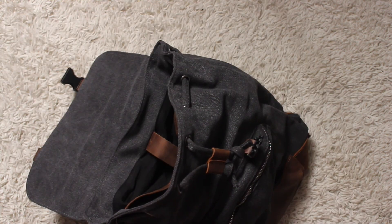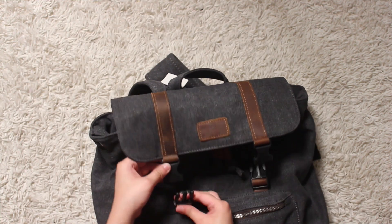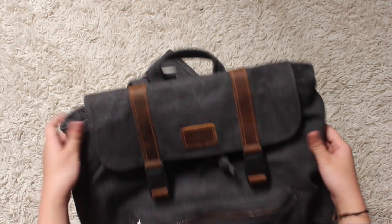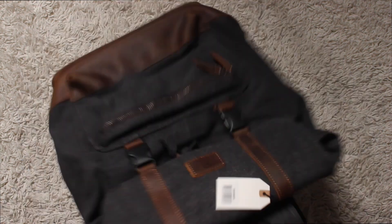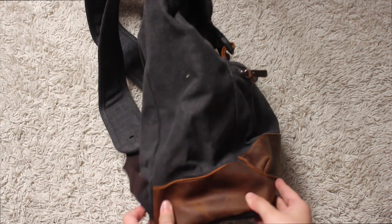So like I said, it's really roomy and it's great for carrying a lot of items. If you guys have any questions on the backpack, let me know in the comments below. Also check out the link to the product and the link to the website in my description if you're interested in this product or any other products they have. They have a lot of other stuff — other bags, wallets, watches.